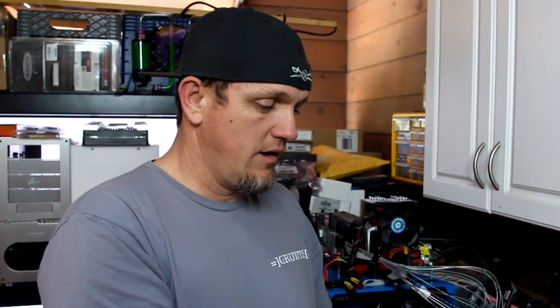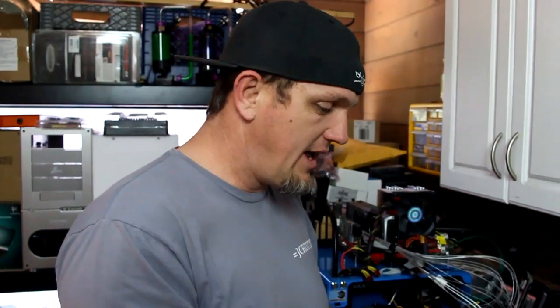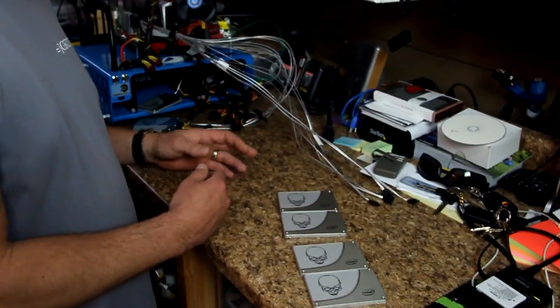RAID 10 is a little more costly because it requires identical drives and four at minimum. That covers the basics of RAID — I'll put some links in the description for more information. Let's go ahead and get this hooked up and get going.